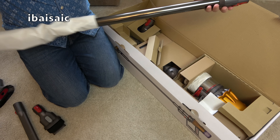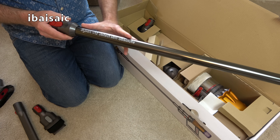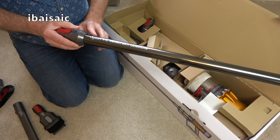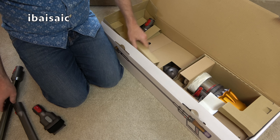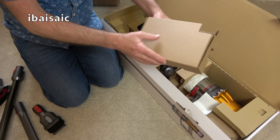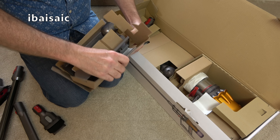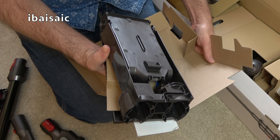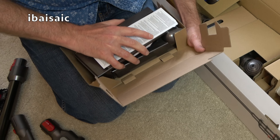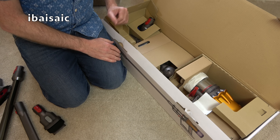This is the wand — it's a slimmer wand, possibly the same dimensions as the Dyson Micro version. In this box is your wall-mounted charger with all the fittings and screws included; it holds the machine plus two accessories. You don't have to wall-mount it — you can charge the machine directly by plugging in the mains adapter.